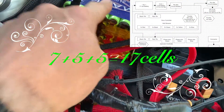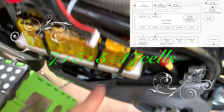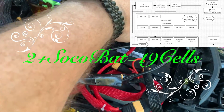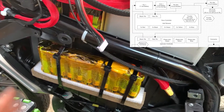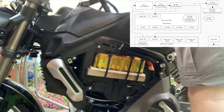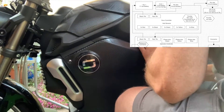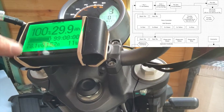Seven cells, six cells, six cells, six cells, two cells, and two cells on the other side of the bike as well. It's certainly not going anywhere — the weight's balanced and I get two extra cells. 78.1 volts.